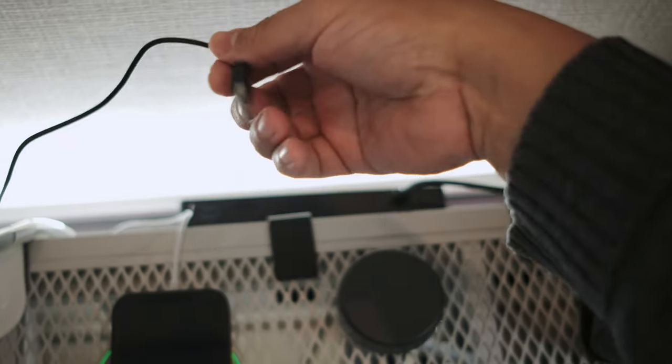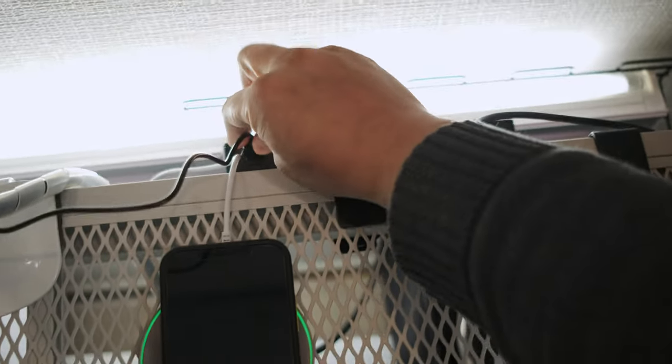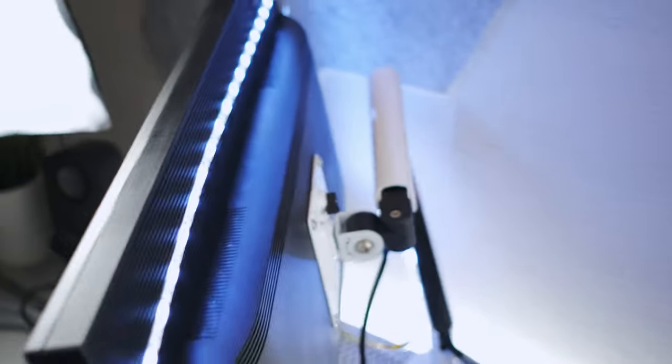The last con I found is that the USB power cable is really short, and it doesn't have a power switch to turn on and off. You plug it in and it's on constantly — the only way I turn it off is by unplugging it from my USB hub. That's just a minor inconvenience, but for five dollars, I'll take all the pros over the cons any day.